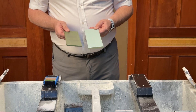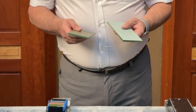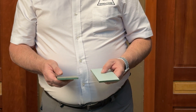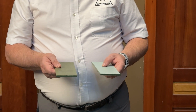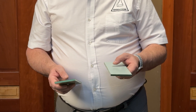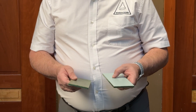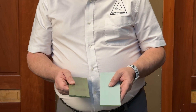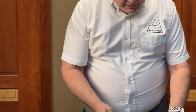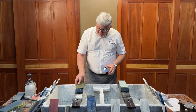My two favorites in here are the 50 micron and the 3 micron. I find these two balance each other really well for maintenance sharpening. I can put a new edge on with the 50 and then refine it and bring it right down to a really fine, super sharp edge with the 3 micron.